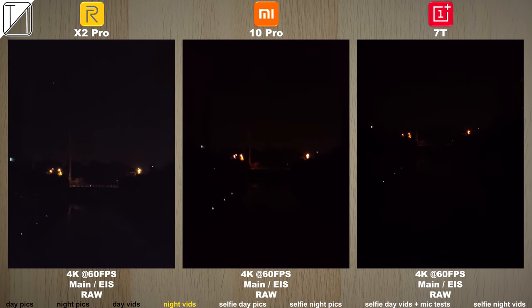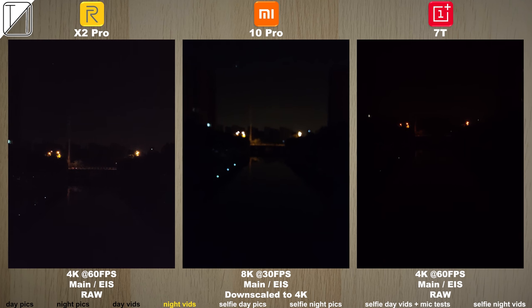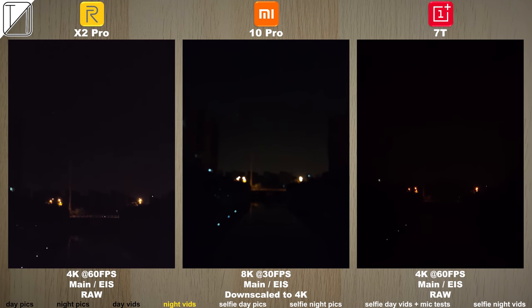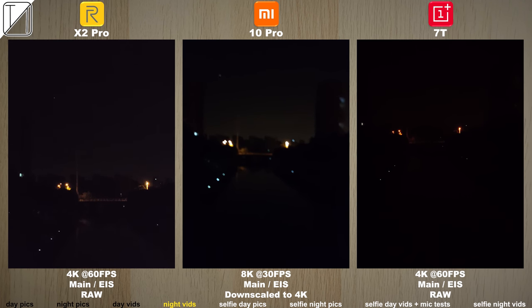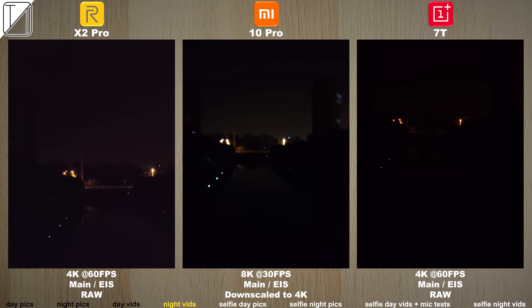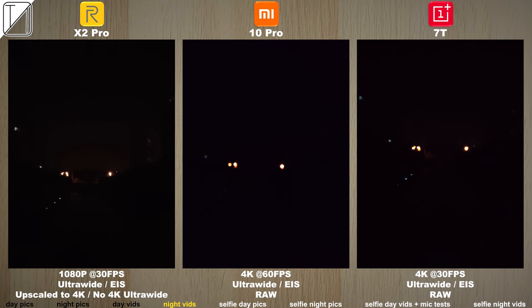Moving on to night video, we're looking at some pretty terrible footage on all phones. The Realme X2 Pro actually does the best job at night — you can see what's going on with the water and the bridge. Moving to 8K on the Mi 10 Pro it doesn't look too great, and ultra-wide looks horrendous on all of them, but the X2 Pro brightens things up the most. There is no night mode option for video on any device.